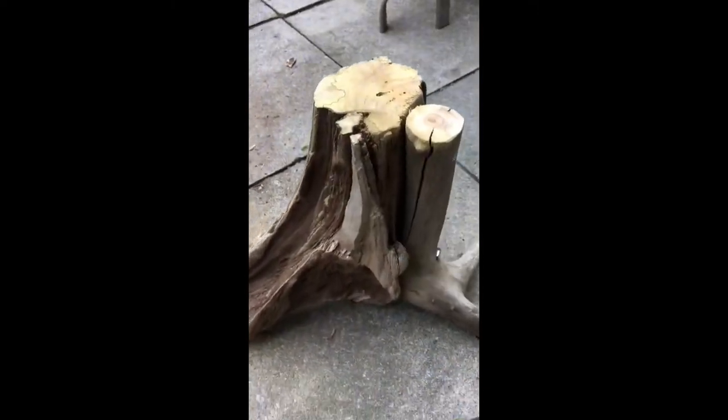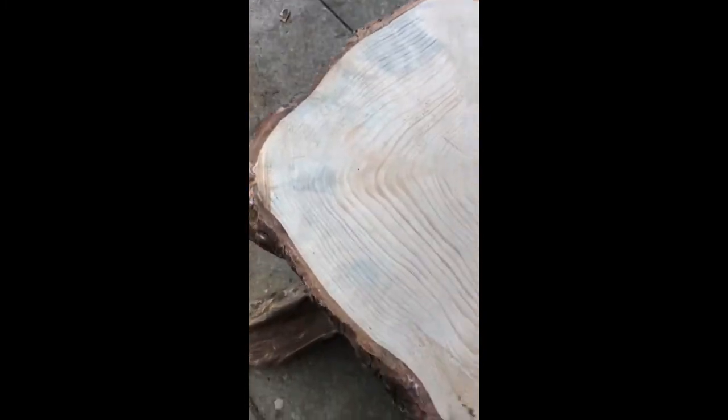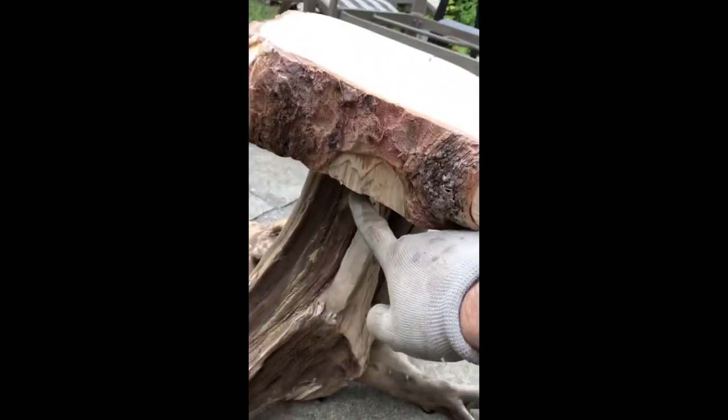I'm using the power sander here to sand the top of this and make it smooth, and then all I'll have to do is put this on top. It's not balanced yet but it's almost there — gonna keep sanding this and then it'll be pretty flush.